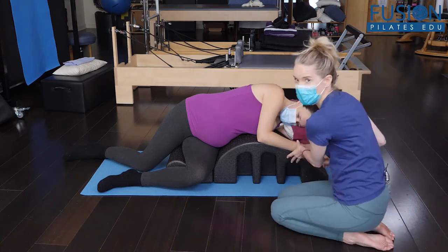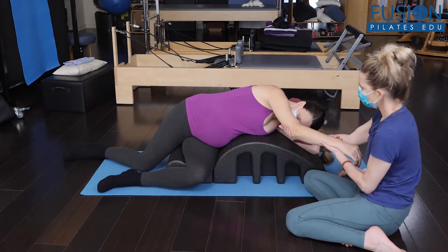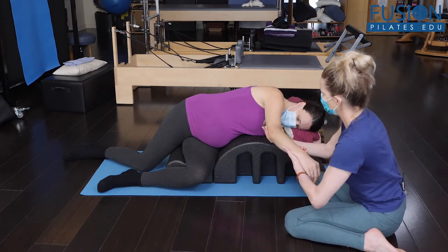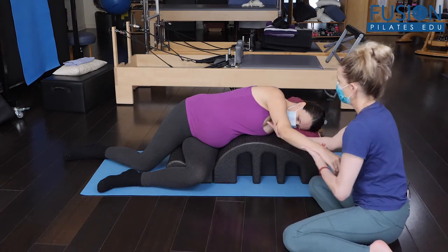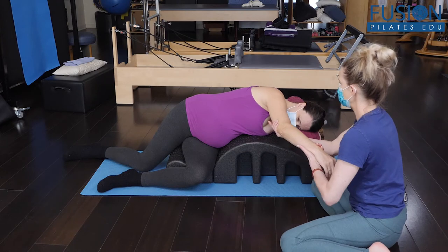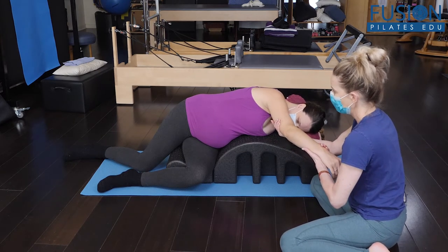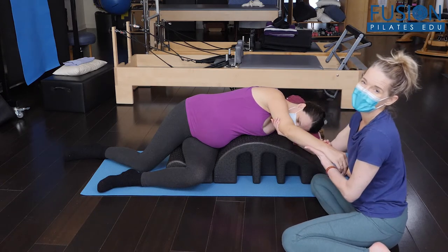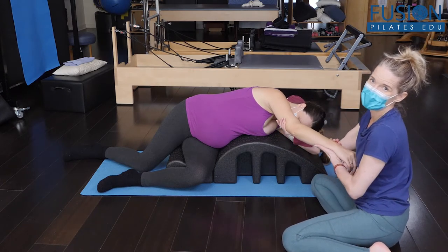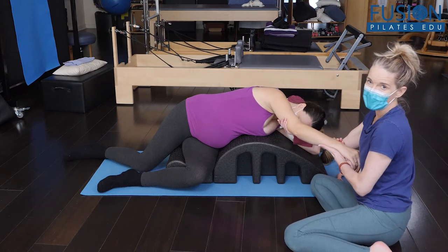Her job is just to relax, and I'm going to support her arm and just move it back and forth to feel where the angle of ease is that I need. I'm going to do a little gentle pulling and watch Amelia. She has an amazing body, so she is a great ideal model for this.